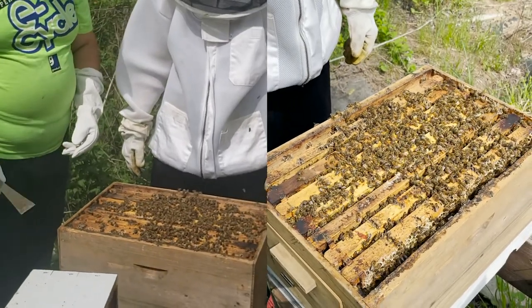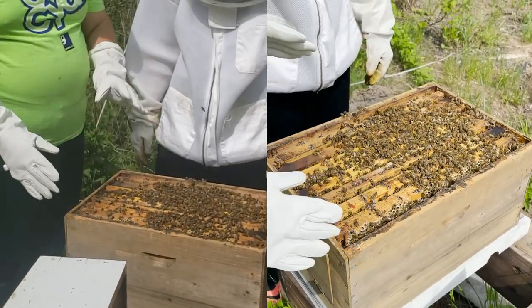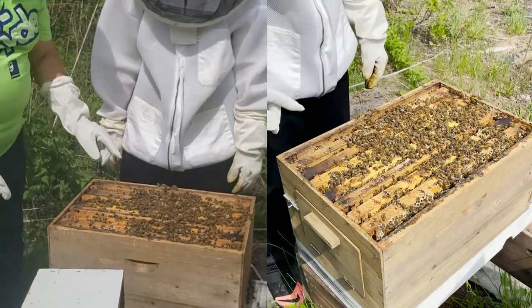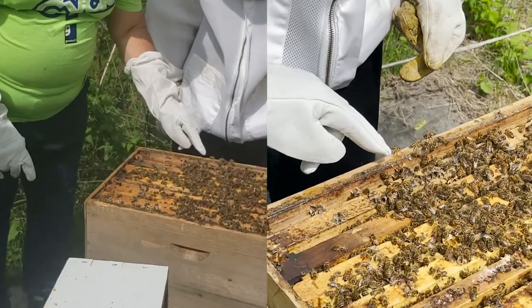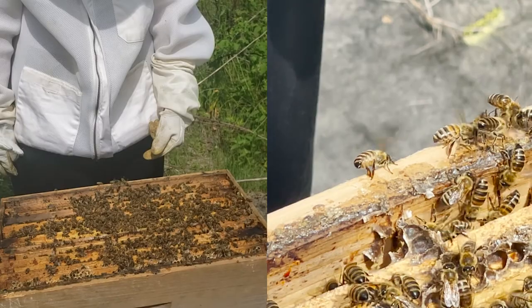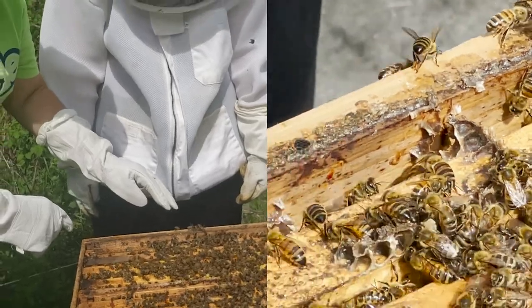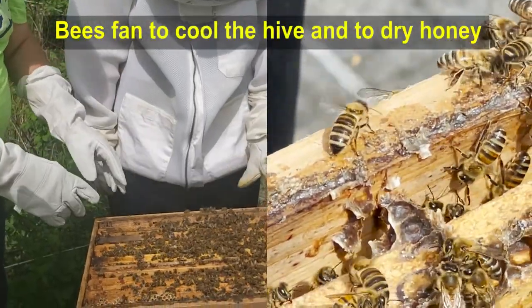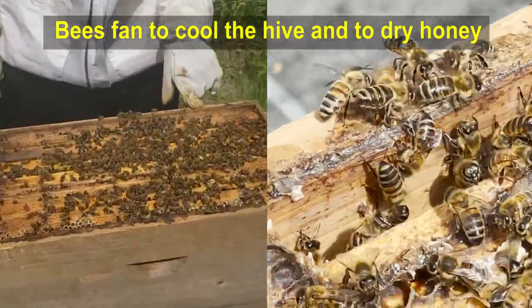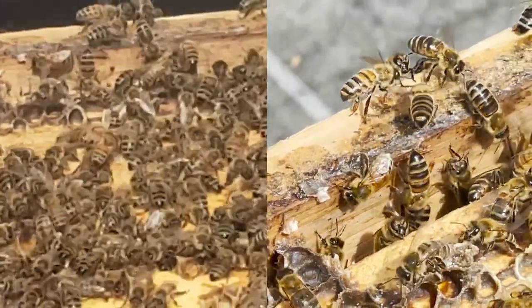These bigger, thicker boxes are called brood boxes — they're a little deeper and give the bees more places to store honey and pollen. Now see all these bees fanning themselves like this? What they're doing is cooling the hive — like an air conditioning system. They're also trying to dry the honey that I kind of disrupted a little bit, because it was a little wet, to help reduce the humidity and dry it off a little more.